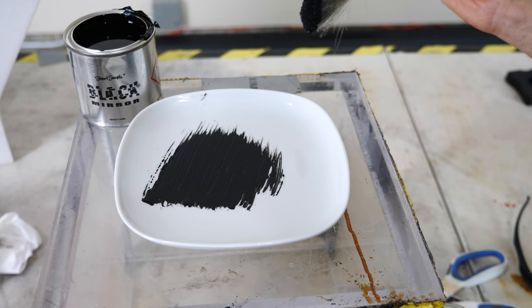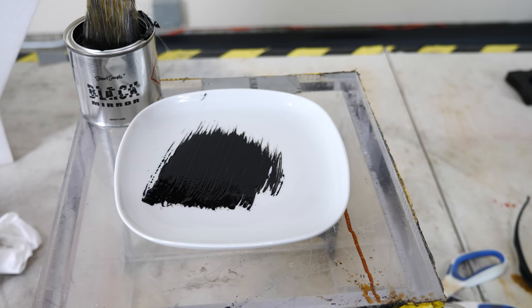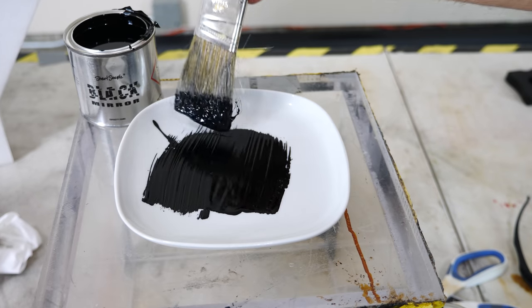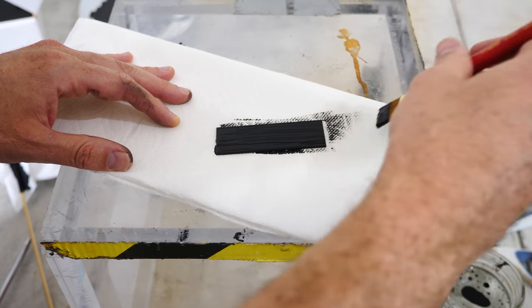Today I'll be showing you how you can make something that both absorbs and reflects. To start off, I have this paint here that's been advertised as black mirror paint. So I got curious, what does that even mean? Let's test it out and see what it looks like when we paint it on something.